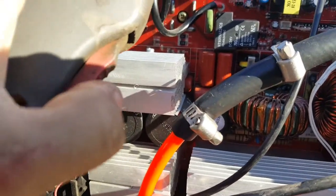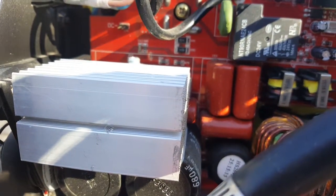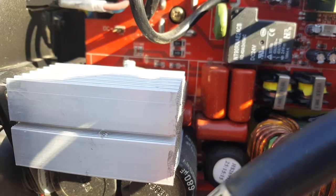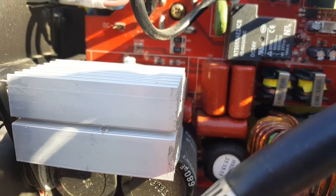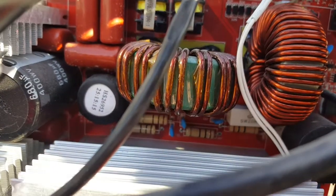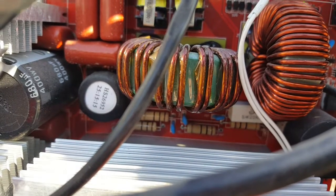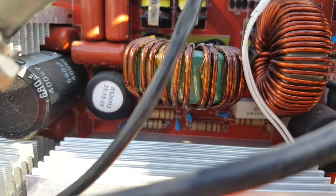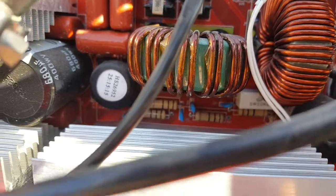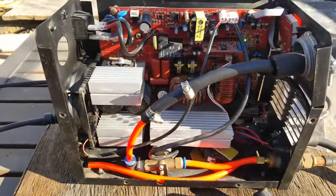I don't know if you can hear that, but there's a big click — a big click — and then a little click. So hopefully that helps diagnose it.